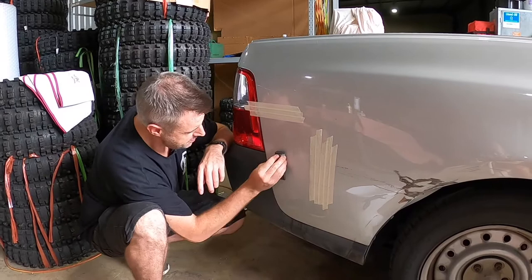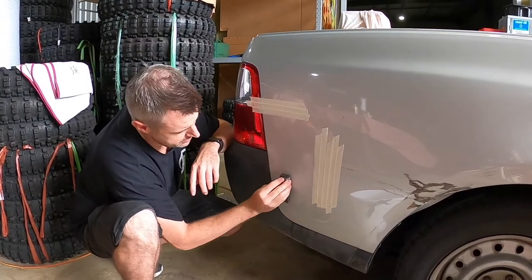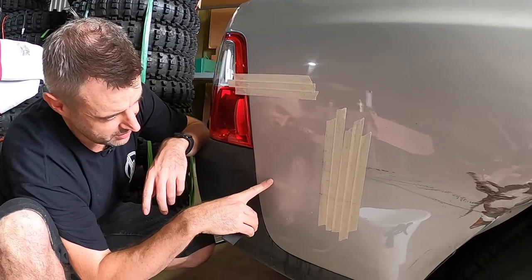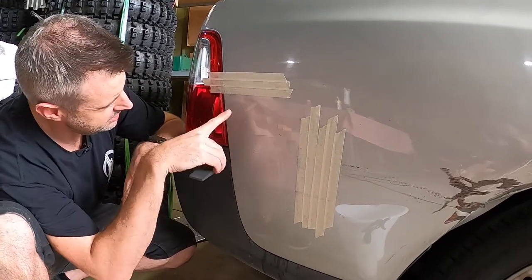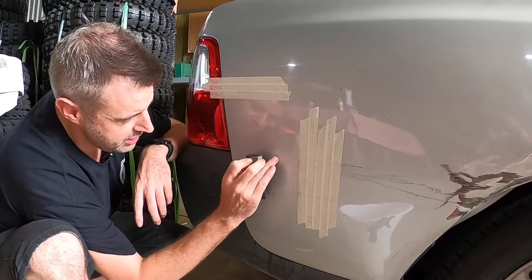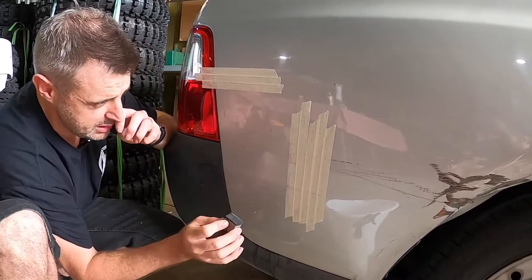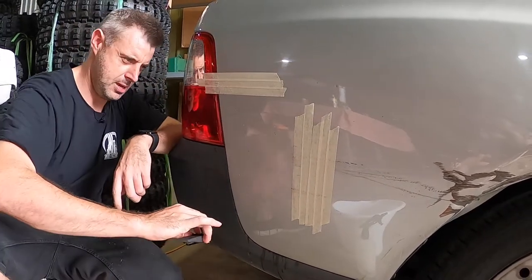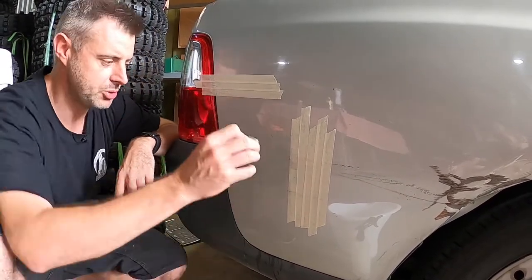So much to my surprise this 3000 grit has completely removed the red. It's completely removed the top scratch and now I'm just working through this scratch because this here is obviously a bit deeper. It removed all of the rubber marks that appear to be on there, but now we have just got some deeper scratches.